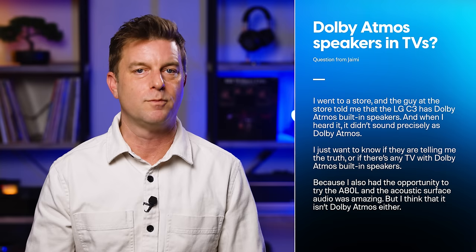Jaime Martinez Gomez writes: I went to a store and the guy told me that the LG C3 has Dolby Atmos built-in speakers. When I heard it, it didn't sound precisely like Dolby Atmos. I just want to know if they are telling me the truth, or if there's any TV with Dolby Atmos built-in speakers. I also had the opportunity to try the A80L, and the acoustic surface audio was amazing, but I think that isn't Dolby Atmos either. For those of you who have heard me say this many times already, I apologize. But Jaime, here's the deal: Dolby has decided to license the Dolby Atmos name to technologies that, in my opinion, do not really deliver what most folks familiar with Dolby Atmos are expecting.